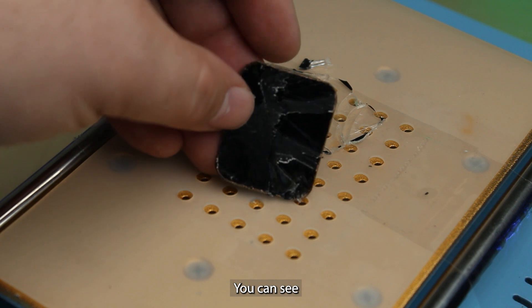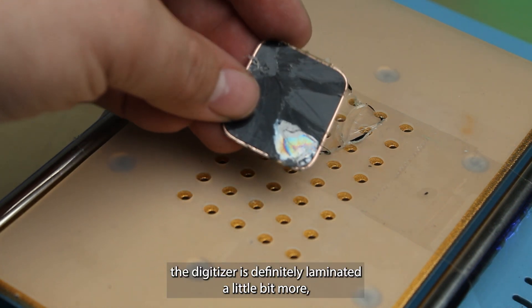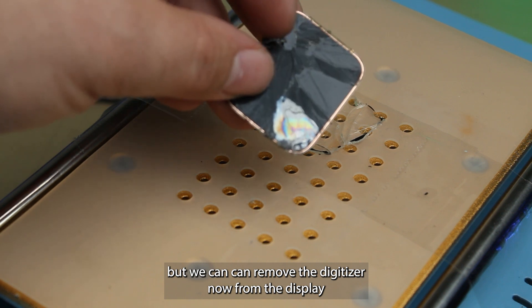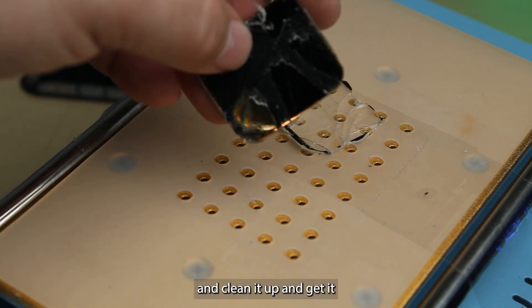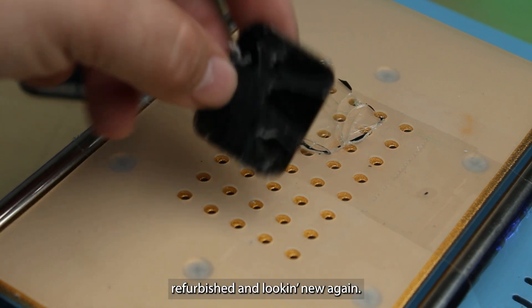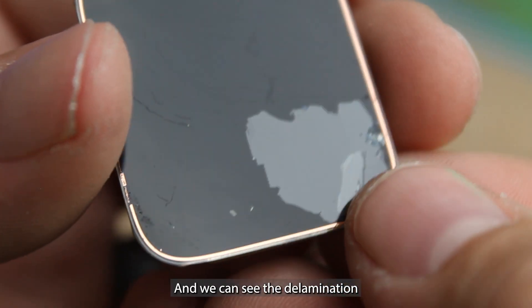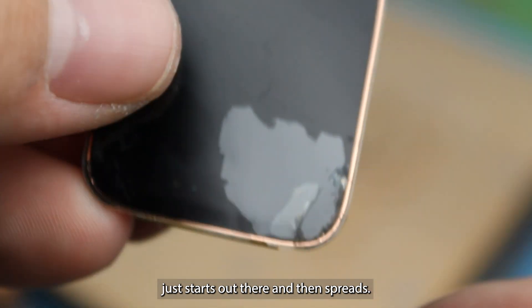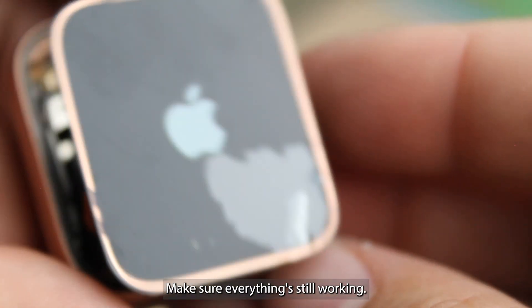There you go. You can see the digitizer is definitely delaminated a little bit more, but we can remove the digitizer now from the display and clean it up and get it refurbished and looking new again. We can see the delamination — it starts out there but then spreads. Let's just test it, make sure everything's still working.